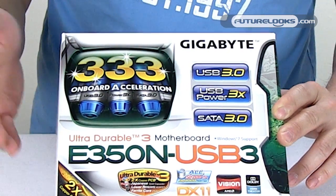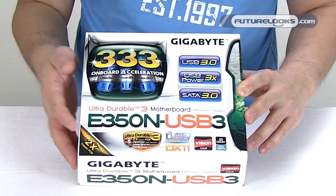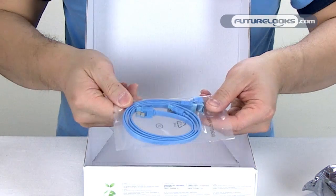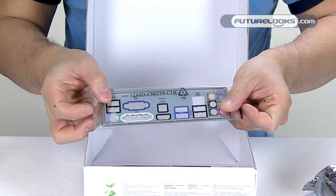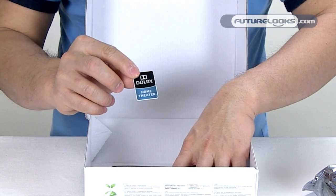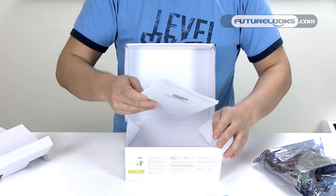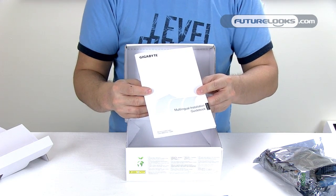USB Power 3 is that technology that allows you to charge your peripherals like smartphones, iPads, and tablets in less time because it's supplying more power to the device. With the E350N, you get a couple of SATA 3 cables, an I/O backplane, a Dolby Home Theater sticker that reminds you that this has a lot of home theater PC potential, a full-size manual with a driver DVD, and a quick start guide in case you're already familiar with Gigabyte's boards and how they set up.